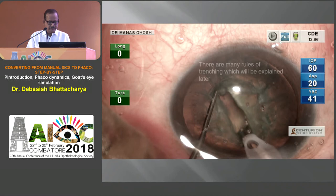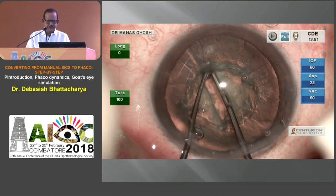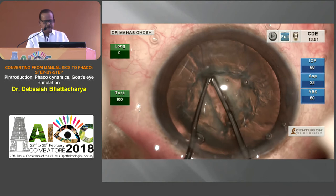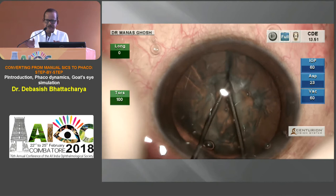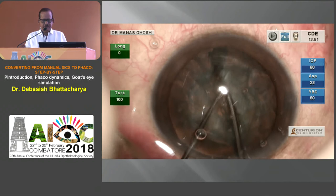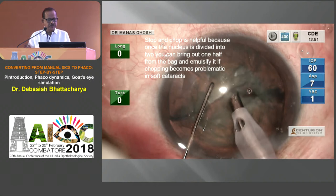There are many rules to trenching, and also to breaking the nucleus. Once you have trenched properly, see the red glow — you must start from the periphery and then proceed to the center, because the center plate will be slightly harder. It's like tearing paper: try to tear it from the center and it doesn't work that way. You can rotate it and go from the other end to have a complete crack. For stop-and-chop, go in, align — because you are using a 30-degree tip — align the phaco on the divided fragment, go to the middle, don't be superficial, give a small burst of energy, come back to position 2 — don't come back to 1 because then only irrigation is active and you lose the grip.